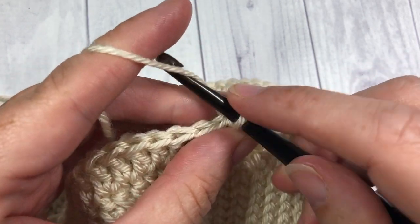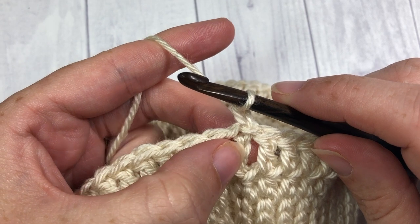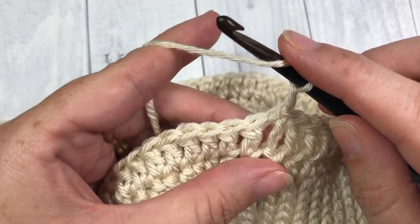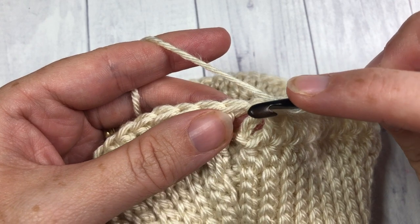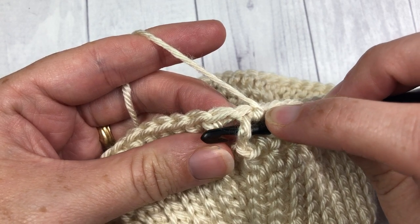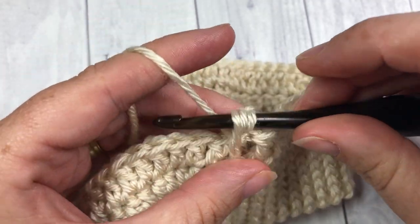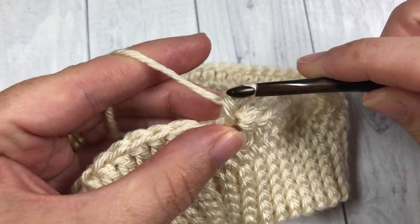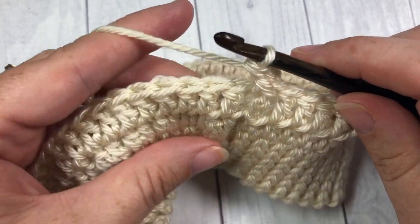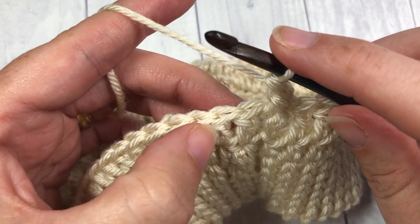For round three, the first thing you're going to do is chain one. Then around that same stitch as joining — around that chain three — you're going to work a front post double crochet stitch. To work a front post double crochet, you're going to yarn over, bring your hook in front of your work, insert your hook around the post of that chain three from the front around the back and back out to the front again, yarn over and draw up a loop, yarn over and pull through two, and yarn over and pull through two. That's your front post double crochet stitch. We're now going to start our first cable stitch — we're going to skip the next two stitches.